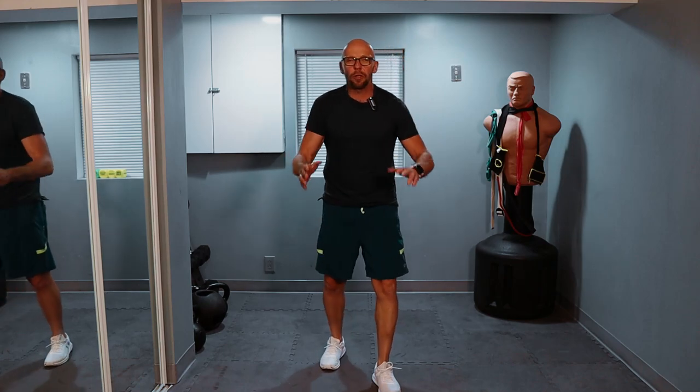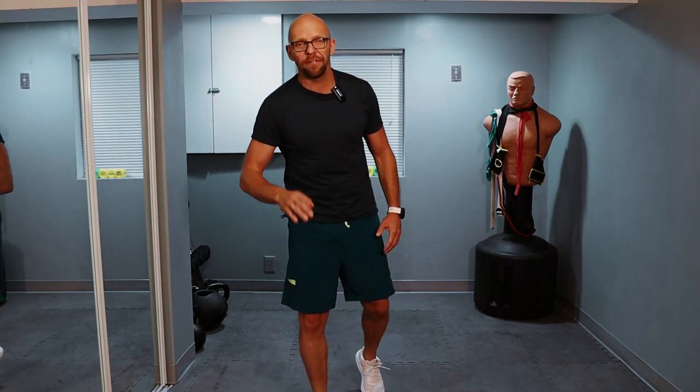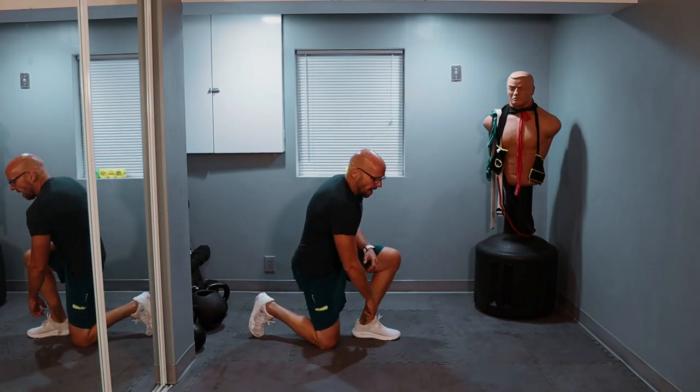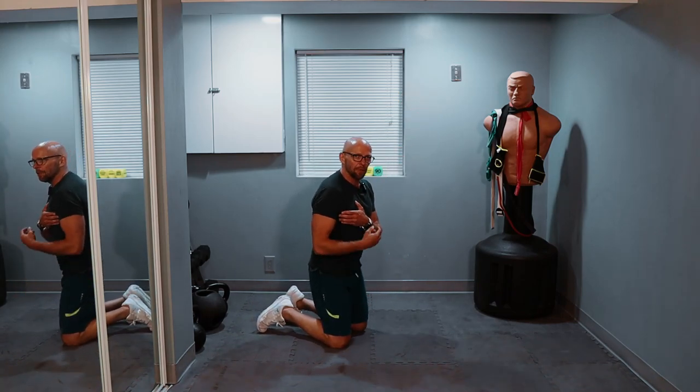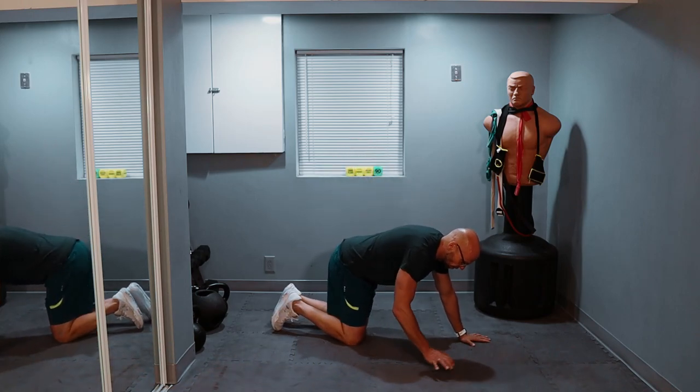We have one more set of push-ups left. The way I do them, I keep my elbows completely tucked in — I have a bad shoulder, so if I flare them out my shoulder starts hurting. You don't have to keep them right here; you want to keep your palms a little farther than shoulder-width apart and you can angle your elbows about 45 degrees, and that's perfectly fine — as long as there is no pain. When you keep your elbows tucked in, it gets a little more over the tricep and a little bit less on the chest, but those differences are very marginal. Do whatever you're comfortable with.